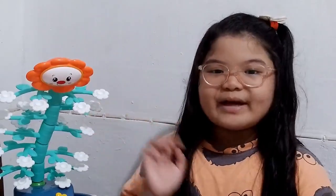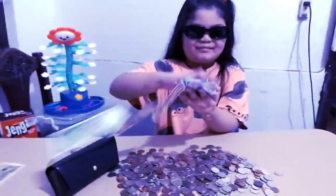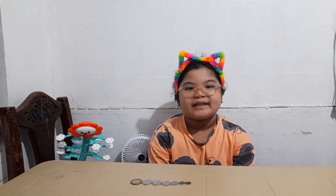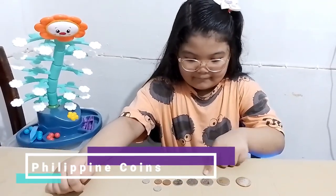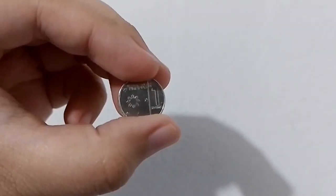Hi guys, welcome back to my YouTube channel. For today's video, we're going to learn about Philippine money. Let's see what coins and bills are used in the Philippines. Let's start with the Philippine coins. There are seven denomination coins in the Philippines, arranged from the smallest to the greatest value.